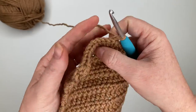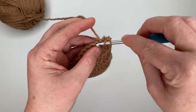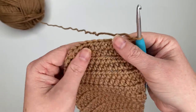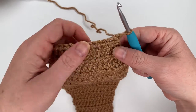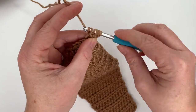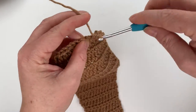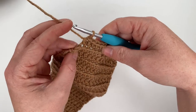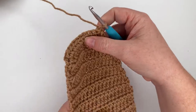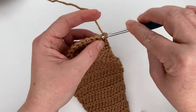For row 24, half double crochet one time in each stitch all the way down for a total of twelve stitches. For row 25, decrease over the first two stitches, half double crochet in the next eight, then decrease over the last two stitches, giving a total of ten stitches. Chain one and turn. For row 26, half double crochet one time in each stitch for a total of ten stitches.